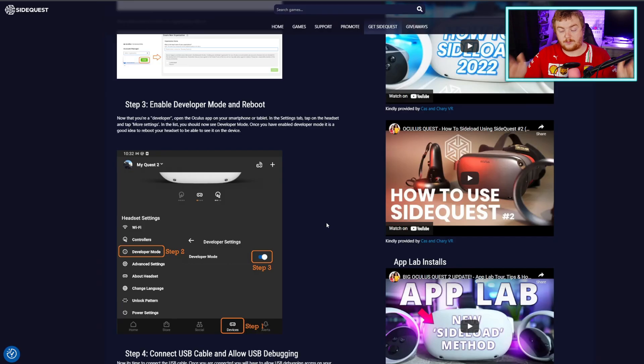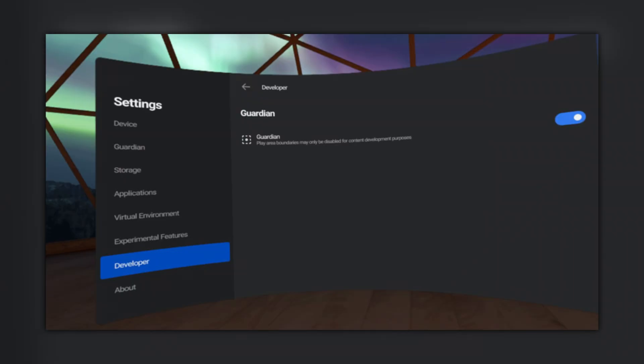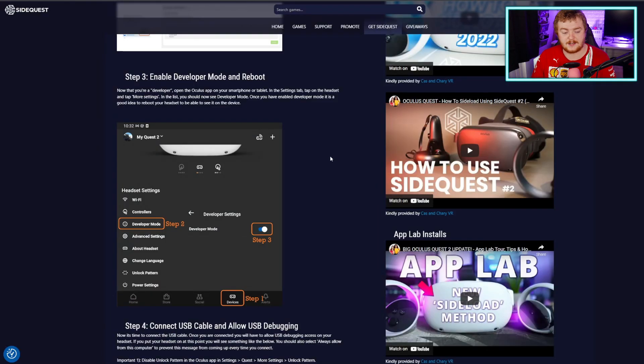Once you've done that, reboot the headset and make sure it's all working fine. You should be able to go in your headset into the settings and see the developer mode options there, once you've rebooted it.